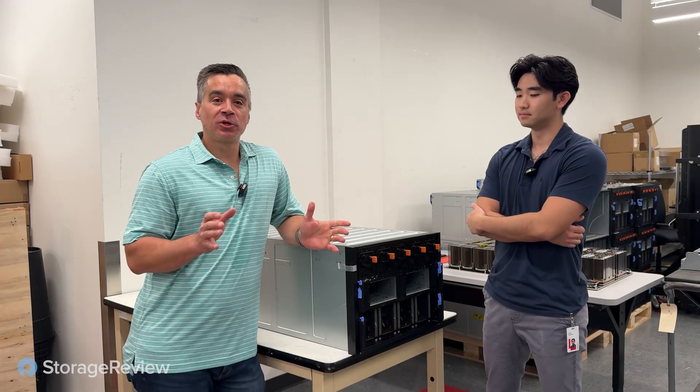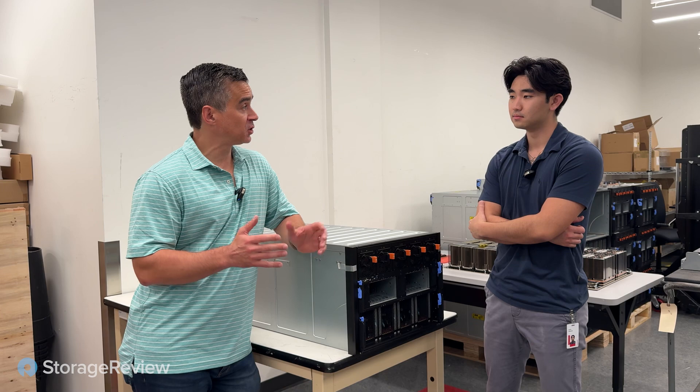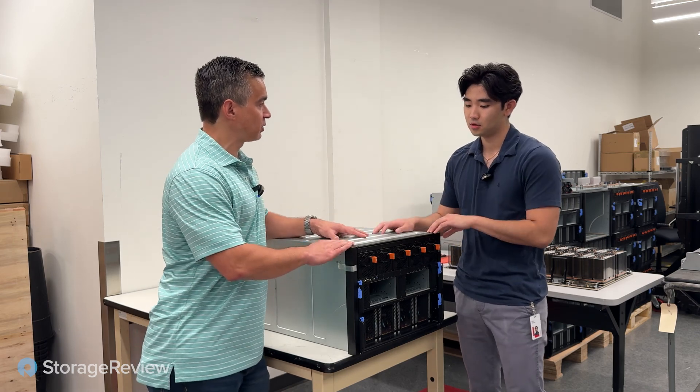We're down at Lenovo's Morrisville headquarters taking a look at the latest GPU servers. These support AMD, NVIDIA, and soon Intel GPUs in the same chassis. What's this system and what are you guys so excited about?